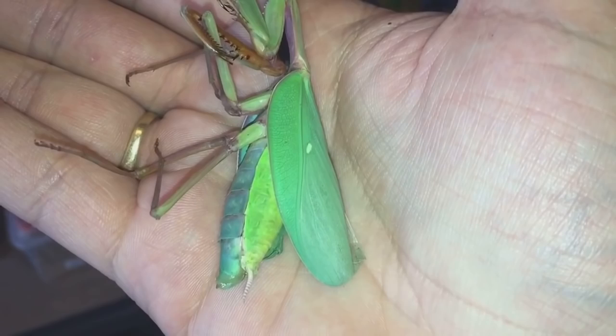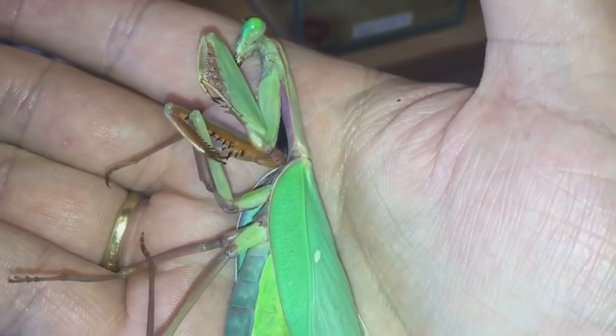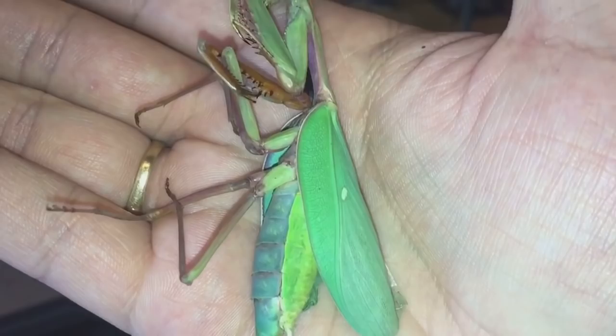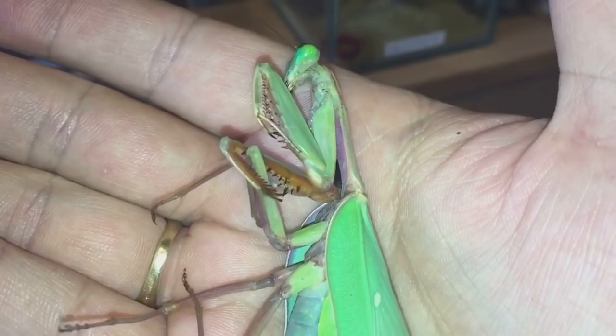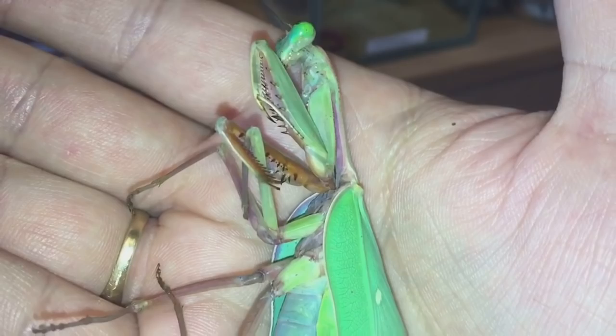I was waiting for this time to come. She actually moulted to maturity on the 16th of October, so that was about five months ago. I've had her about six months and she was an adult female when I got her. Mantis don't live very long — around about 12 months — so there's not really much I can do. It's just nature.